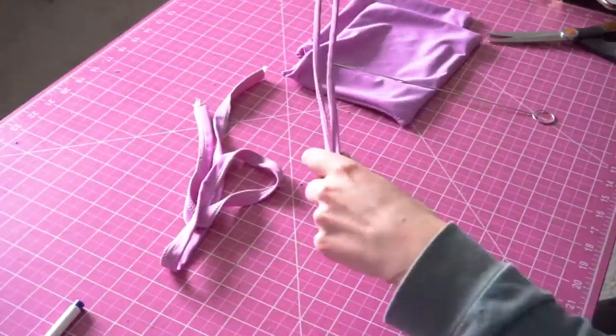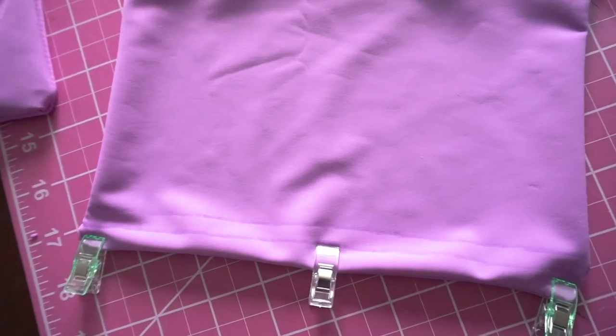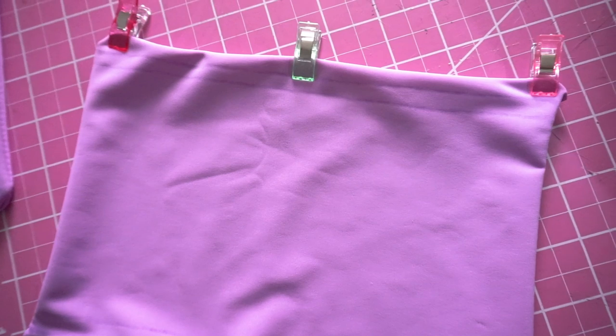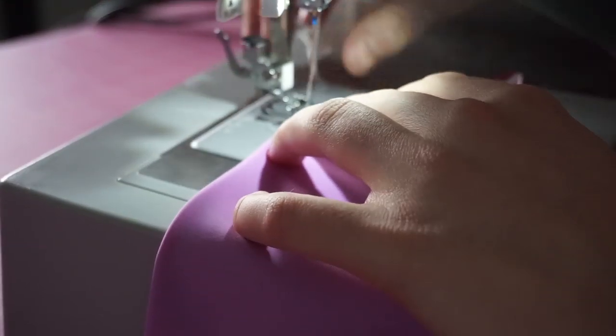Now we're all done with the overlock machine, so we're just going to switch over to a regular sewing machine to make a straight stitch. First, you're going to mark where you want your strap channels to be, and then using a straight stitch, sew in each channel for both bust pieces. In total, you're going to be sewing four lines on each bust piece.